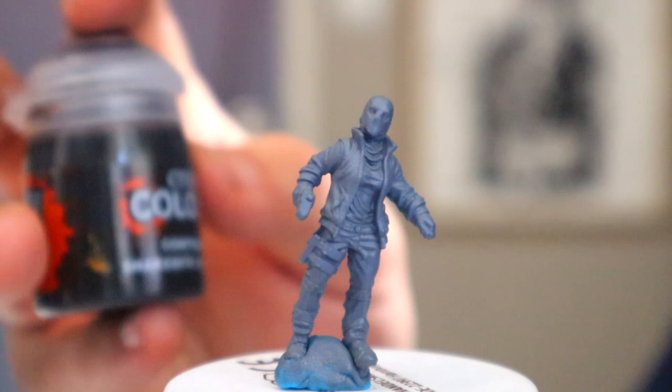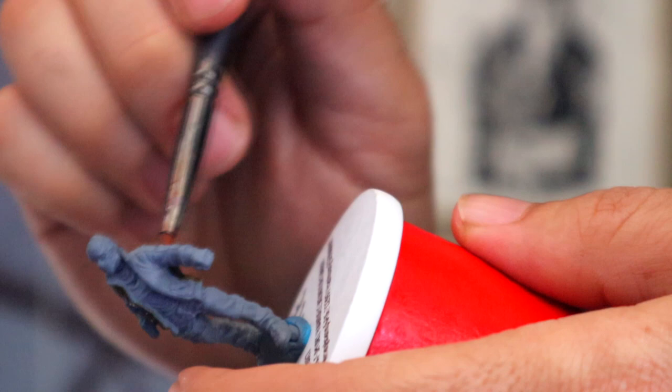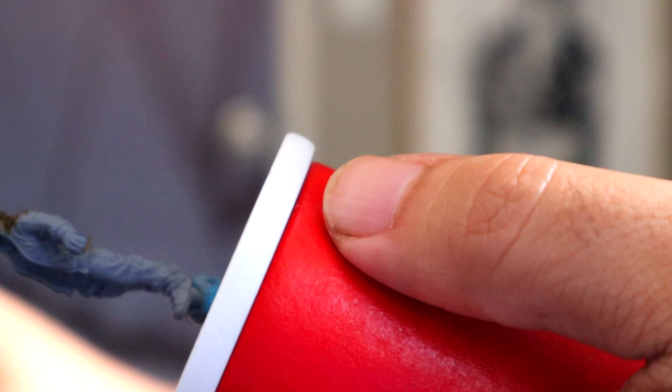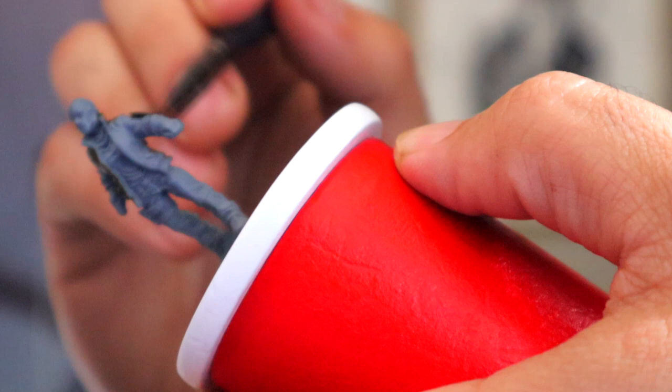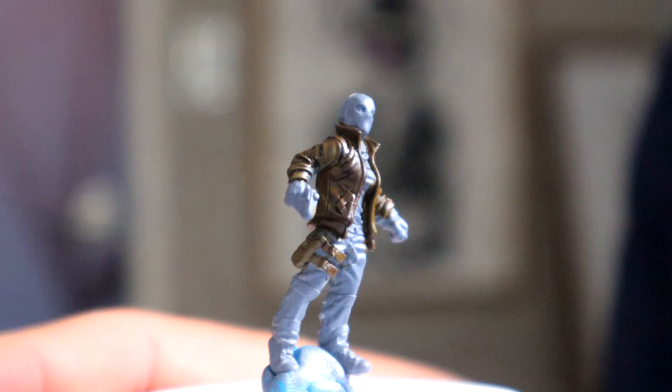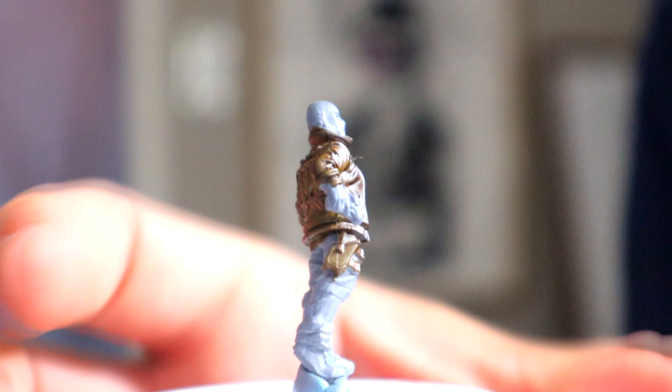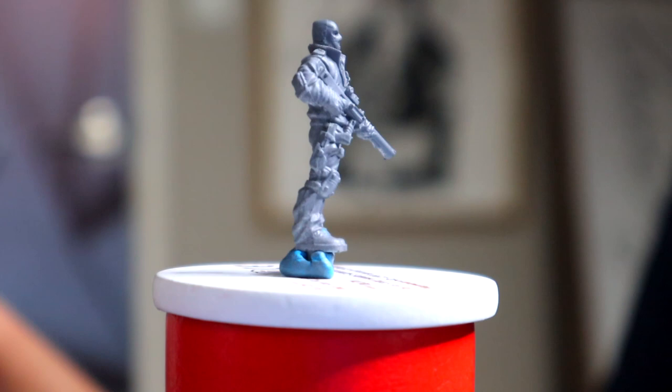The first thing we're going to do is take this contrast paint called Snakebite Leather from Citadel — you're always going to want to shake it really well — and apply this onto the jacket of the model. This is going to be a leather jacket look. The box shows them with a darker black jacket, but I wanted to try a brown leather jacket. You're just trying to move this paint around because it glides so easily. You can see that in the recesses of the model it is dark and on the outside it is lit up, which is exactly what the traditional method would do. I also did the holster.